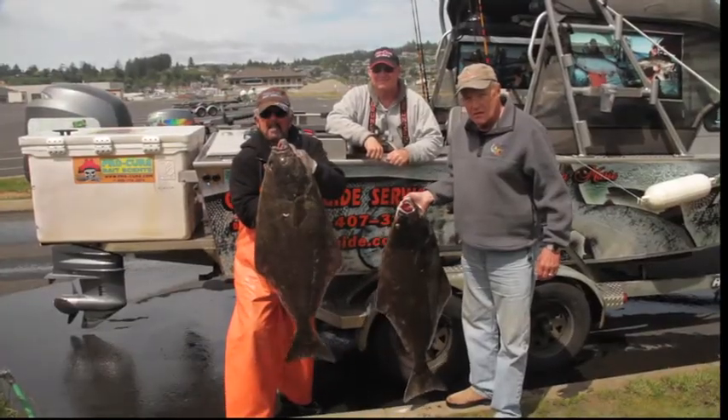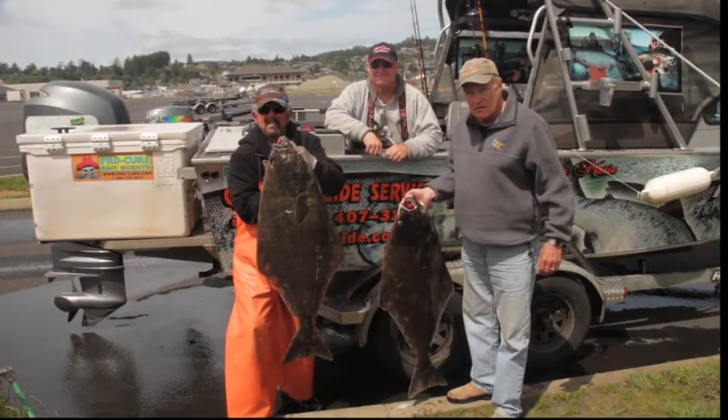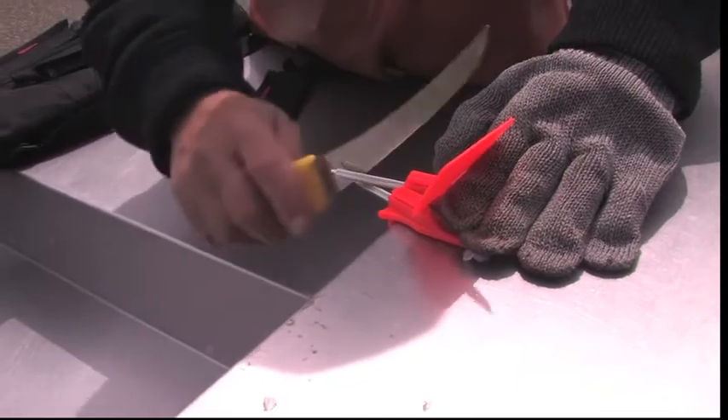Fresh halibut is truly outstanding to eat. Here's Phil Perrone with a simple way to fillet your fish without wasting any meat. That knife is sharp and ready to go.